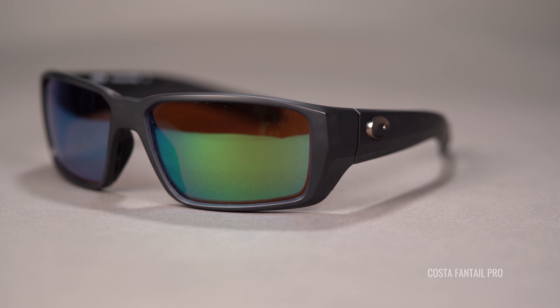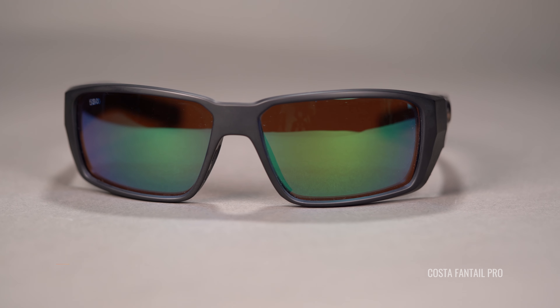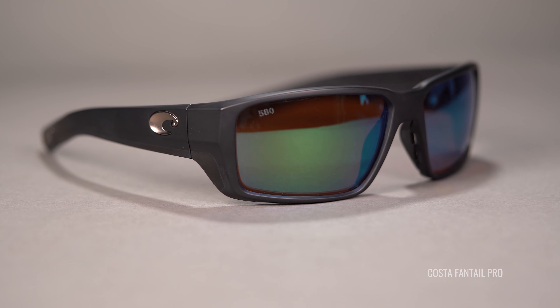First off, we have the Costa 580. We're talking the green mirror. We can't talk fishing without talking about Costa. The frame that we are modeling this lens in is the Fantel Pro. It is a newer edition. I have videos on the Fantel Pro and their new Pro line — it's amazing, you should definitely check it out. Love their Pro line. They did some really, really good things here. Absolutely an angler favorite, this 580 green mirror.